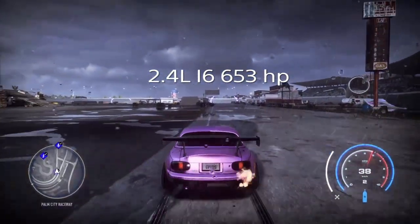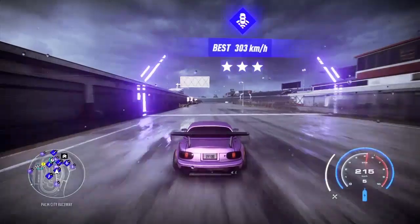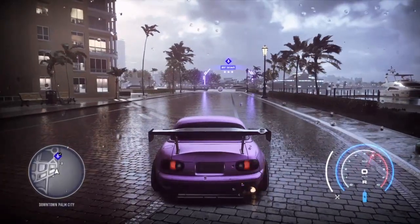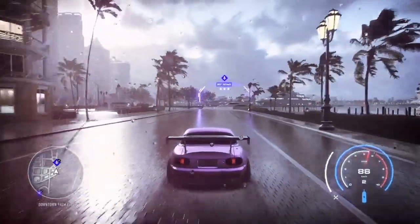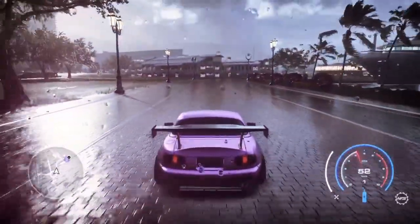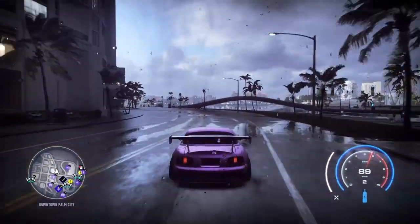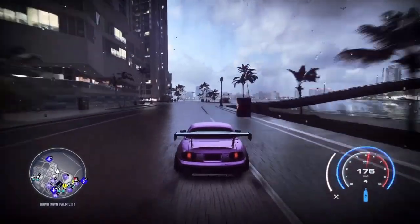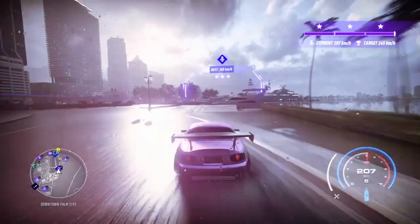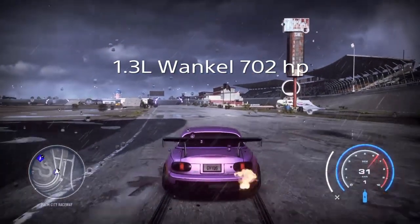Next up is the 2.4 liter i6 with 653 horsepower. Off the drag run we get 202 kilometers per hour — actually quite a bit faster than the first run. For the short burst we get 165 kilometers. That's not too bad for a 2.4 i6 at only 653 horsepower. It's a very small car and it handles quite well, getting 204 kilometers through the corner.